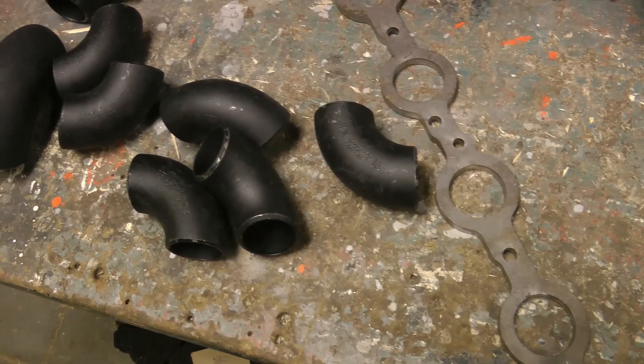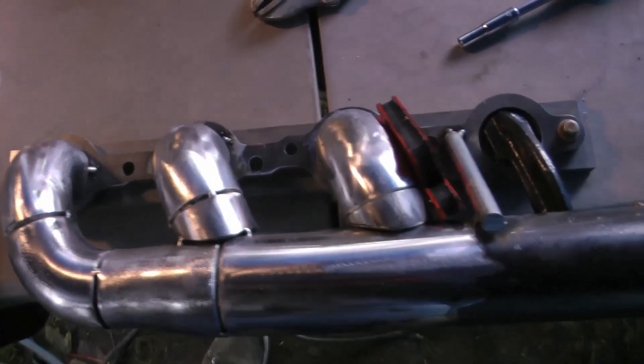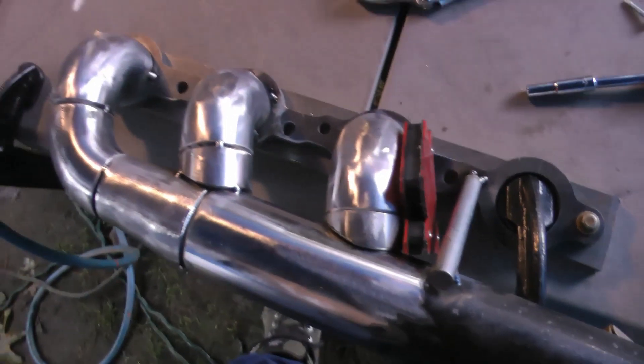Onto the hot side itself. I built these manifolds from schedule 40 pipe with half-inch flanges, which I bought online. After I finished welding them, I ceramic coated them for a nice look and long-lasting finish.